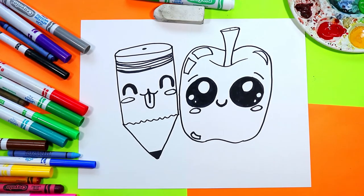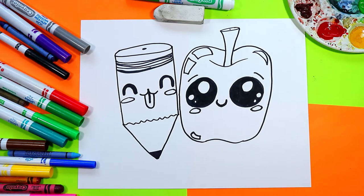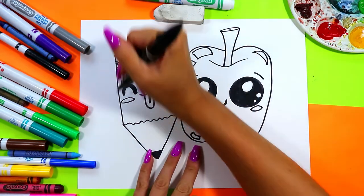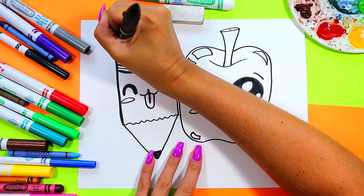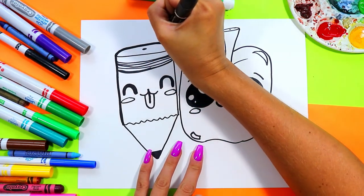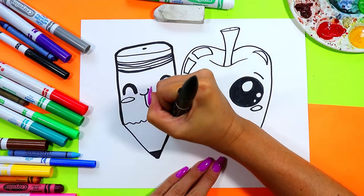Once you're done, you are ready to grab something to thicken up all your lines on the outside of your drawing. I'm going to grab a nice black marker and go around the outline, tracing over all my lines to thicken them up and make them nice, clean, bold, and beautiful.